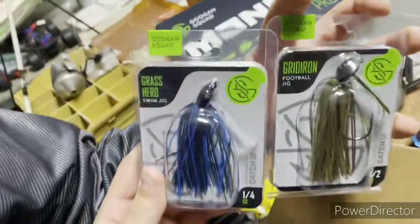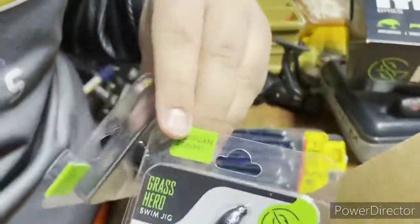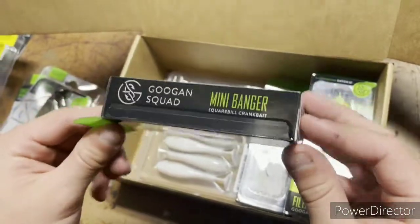This gridiron football jig — it's like a green. And then there's a grass herd swim jig, so these are kind of similar. If you look, this one is half an ounce and then this one is a quarter ounce, so that's the different weights. Then we got this nice mini banger crankbait — really nice, really good.